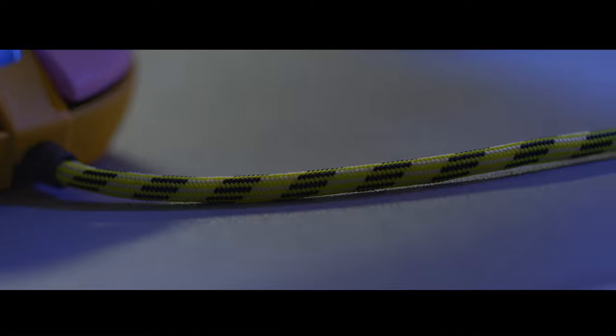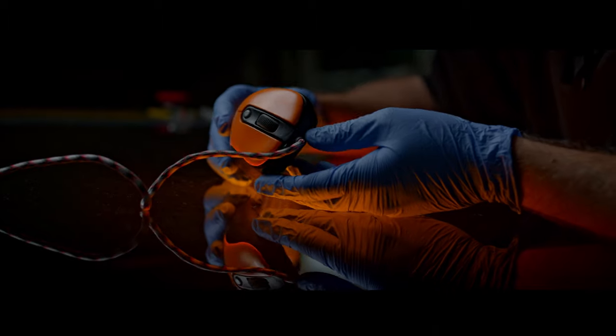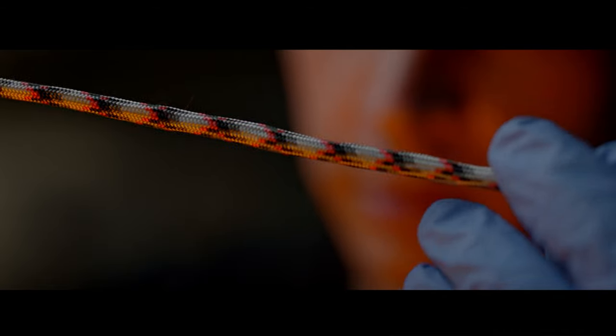You'll be able to choose the cable, the buttons, and combine more than 20 colors to create the mouse that fits you and represents you the most.